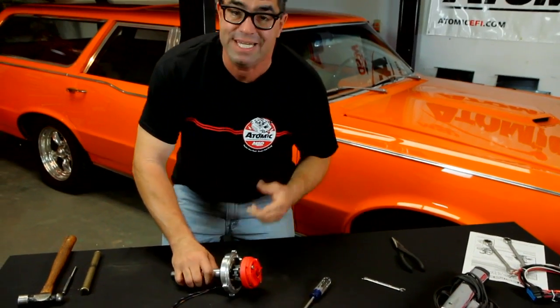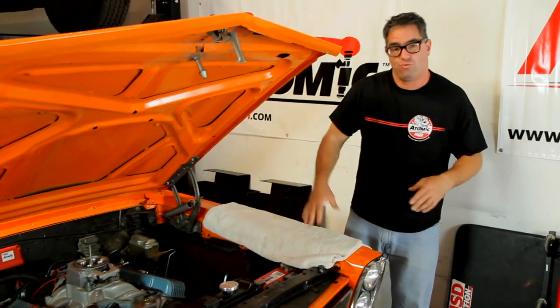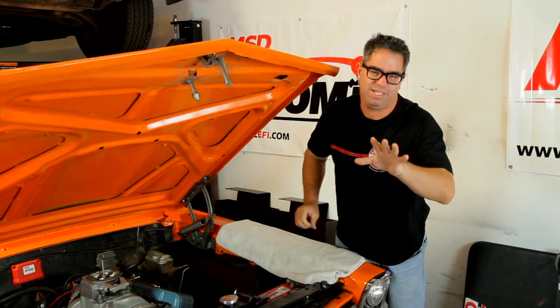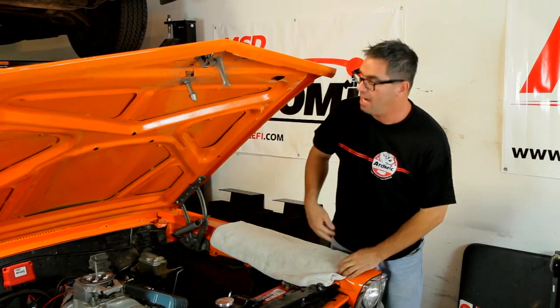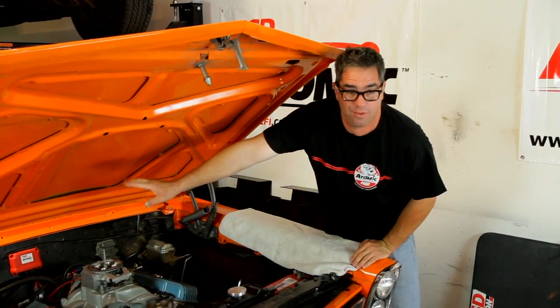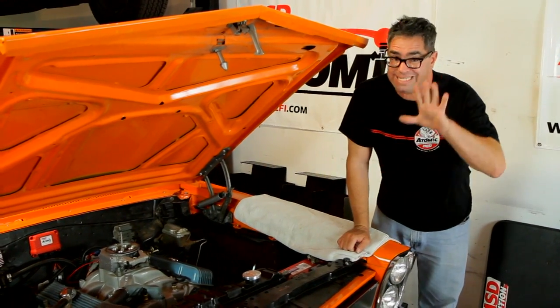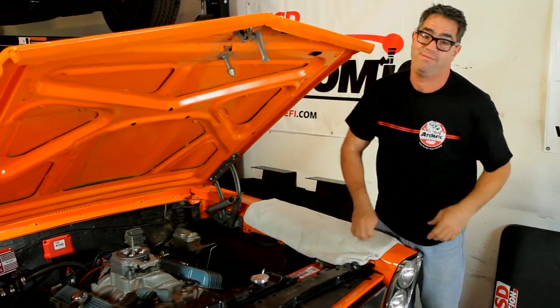Now that the distributor is reconfigured, we can install it back in the motor. The locked-out distributor is reinstalled, and I did make sure I didn't bump the engine or disturb the orientation of the rotor — really important, it'll help it fire right up. I have also installed the 6AL unit on the firewall and made sure that the firing order of the spark plug wires is correct. Really important — check yours too, double-check it in fact.